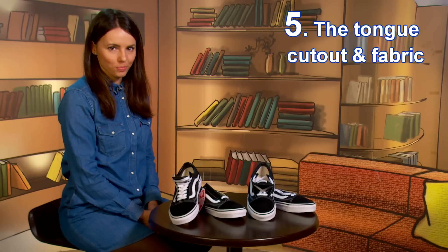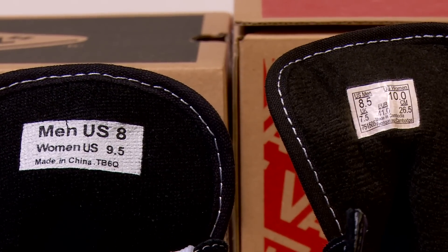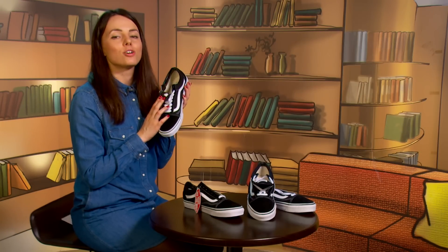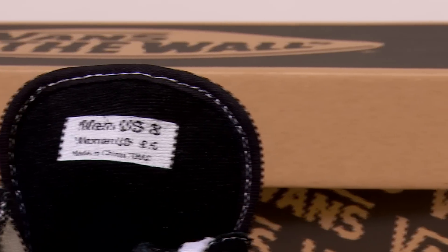Tip number five: the tongue cutout and fabric. If you compare the width of the tongues, the fake one is wider and the internal fabric is not nice to the touch. In the authentic pair, the fabric is visually smooth and nice to feel. Also, in real Vans, on the internal side of the tongue there is an info label with size and country of production. In the fake pair, this information is not on a label — it's just painted on.